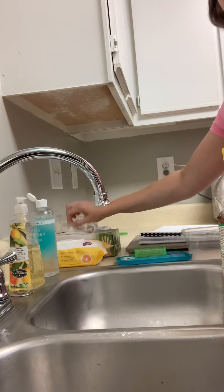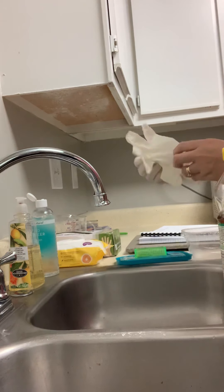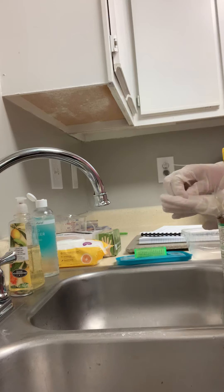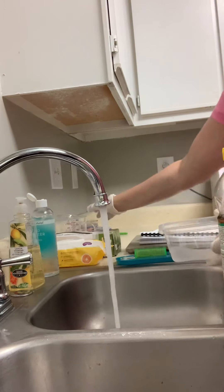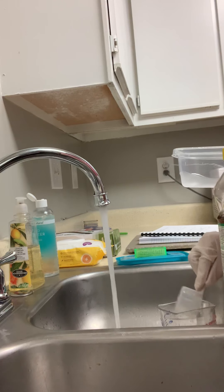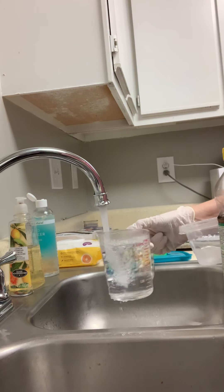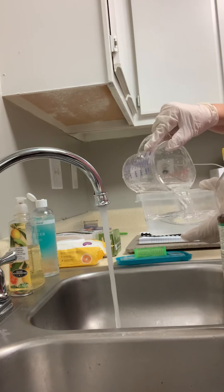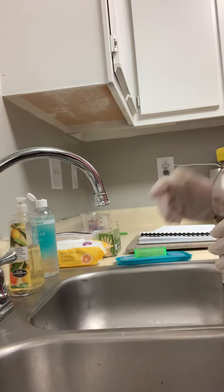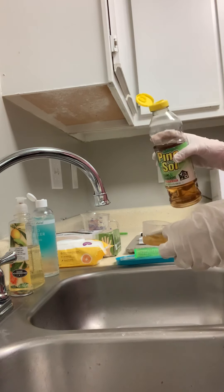All right, so in order to use this we have to follow the directions and the guidelines of the manufacturer's label, which say to wear protective gear. So I am going to put gloves on my hands as well as safety goggles on my eyes. And we're going to begin by filling our water. So I have a two cup measuring cup which is 16 ounces, and we're going to pour that into the container. And then I have my barbicide and we're going to use one ounce of barbicide and pour that into our water.